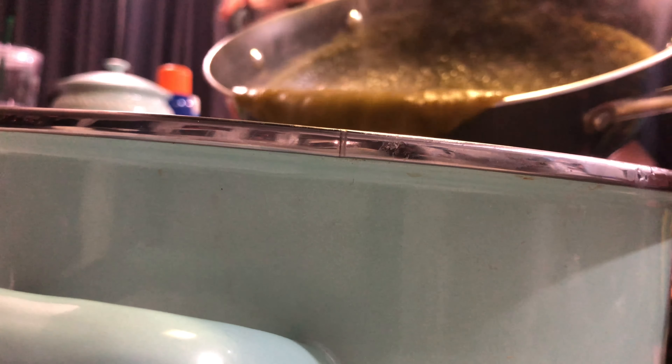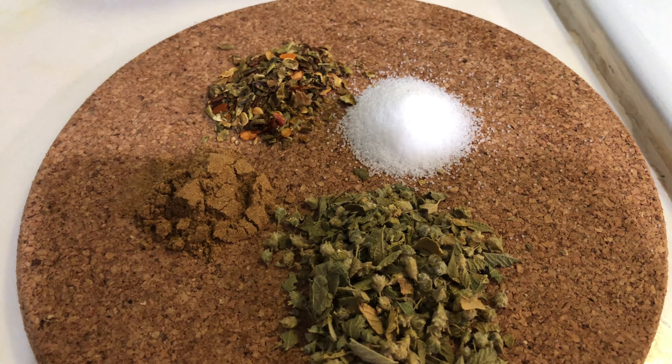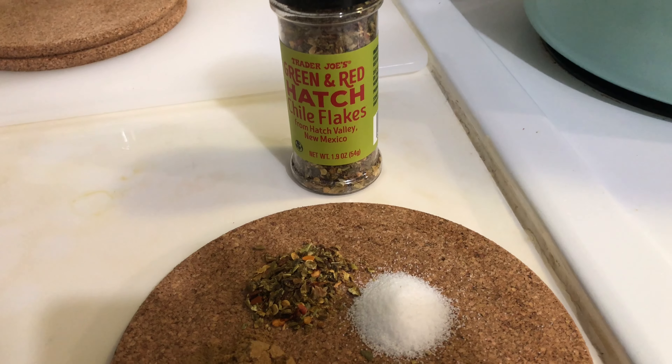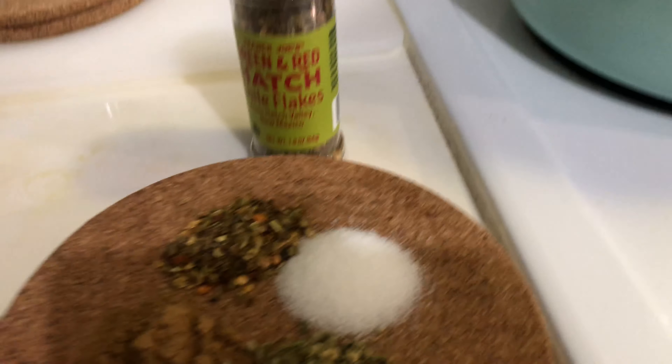Now it's time to check on the chili — as you can see it's a darker green color, so it's ready to add to my pot. I have some spices I'll be adding: salt, cumin, oregano, and a new spice — green and red hatch chili flakes that I got at Trader Joe's. I'm going to give that new one a try. I'll add my spices and mix them in well.